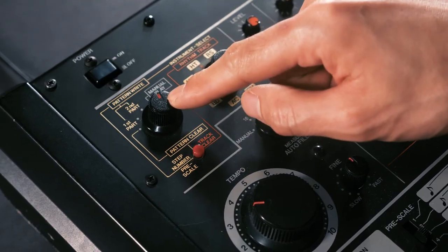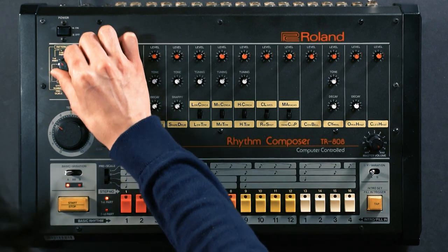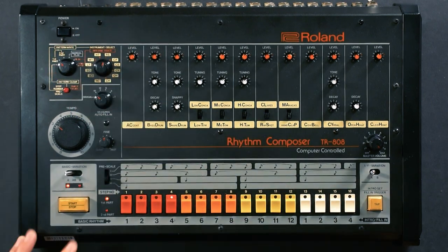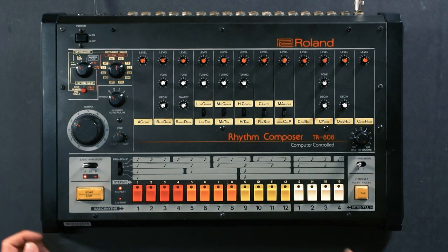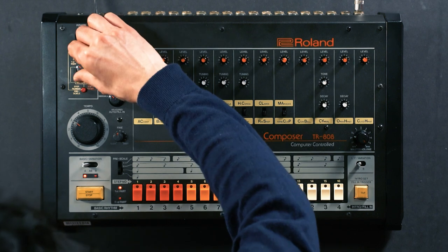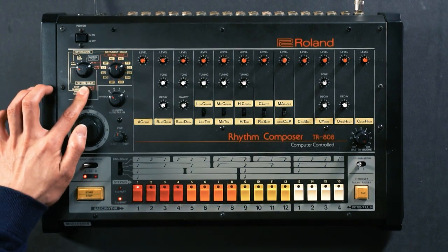The knob that confuses me the most is this one, and for the most part we'll be keeping it at pattern, first part. We can select a pattern on the step key here — there's something in there so we'll clear that by holding the red button and choosing pattern clear on the sequence.